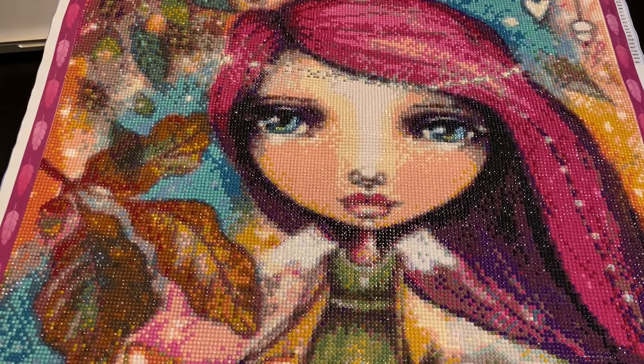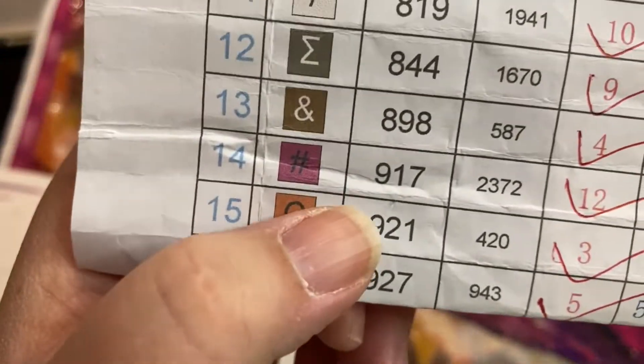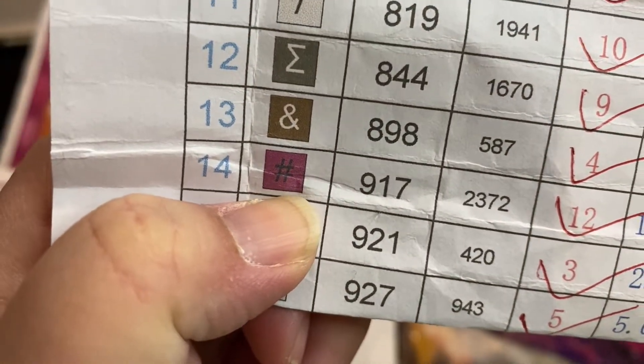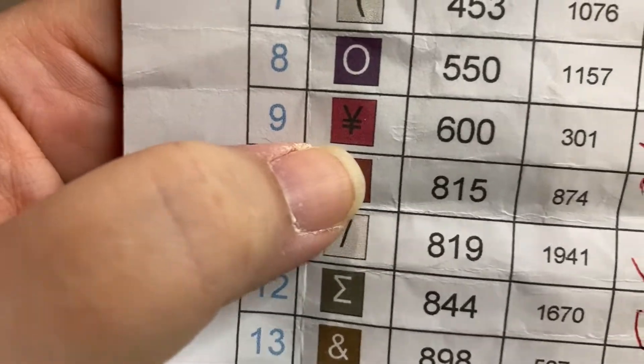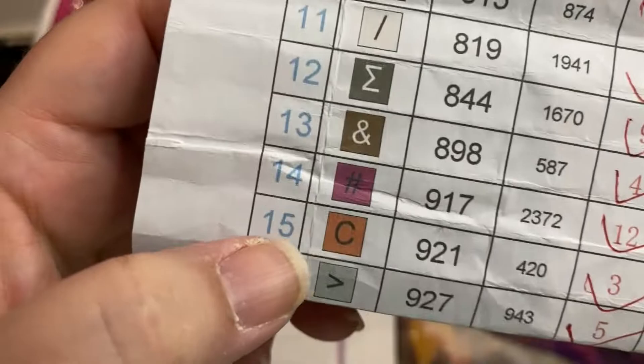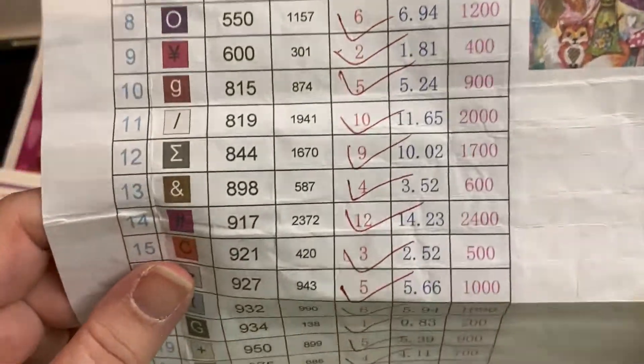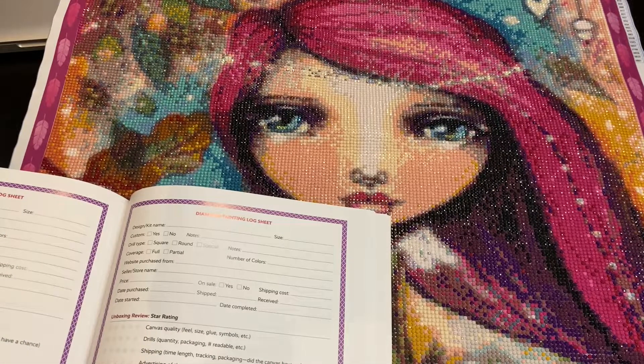There were a couple of symbols that, if you didn't have your light pad, were hard to distinguish — especially if you need glasses. If you have your light pad and your glasses, it was no problem at all. You could see everything; it was printed great. So not perfect, but close.